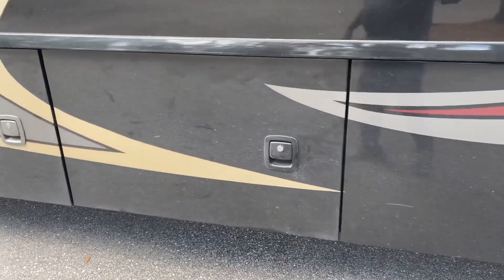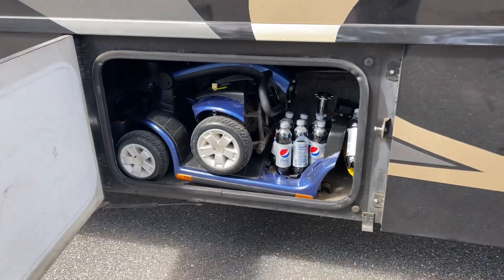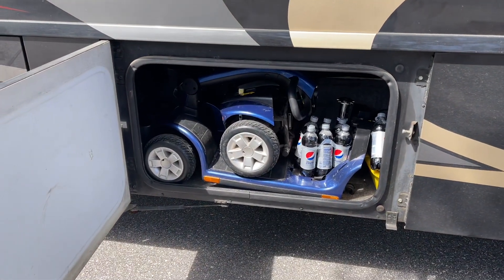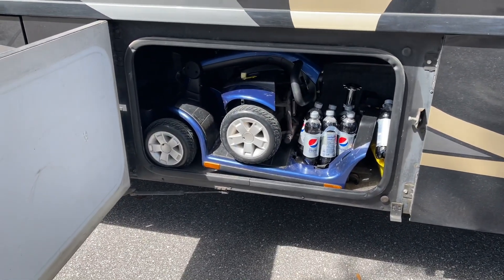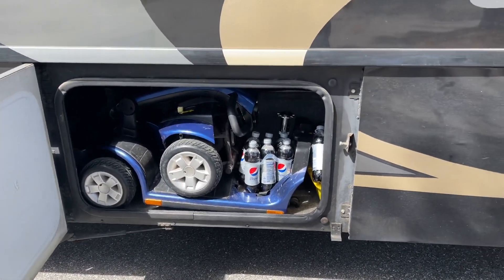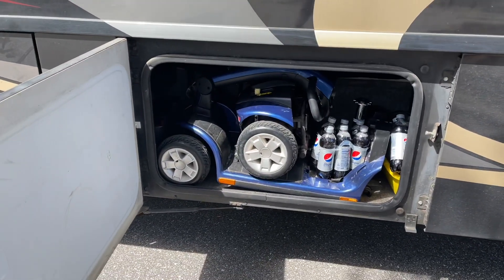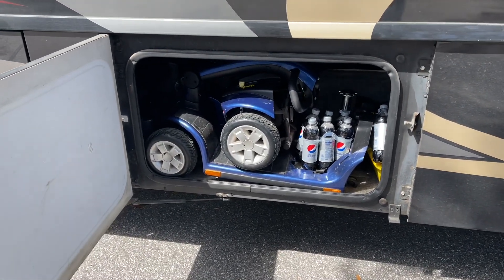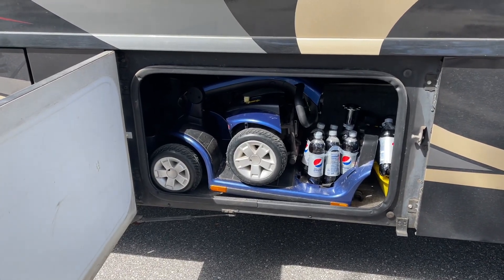I'm gonna show you one of my favorite things in the RV. There it is — it's in blue. Now we got it wrapped up with Pepsies. I'm fixing to take that out. We bought that one for baby doll before she had her knee surgery. She got knee surgery and now she can out-walk me, except her back bothers her. So me and her take turns riding that thing. My knees — I'm 72 years old, I ain't as good as I used to be. But that right there takes a load off.